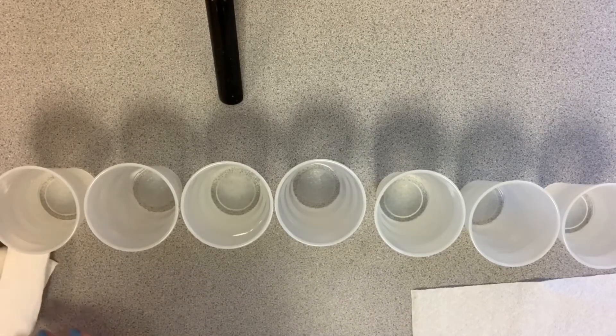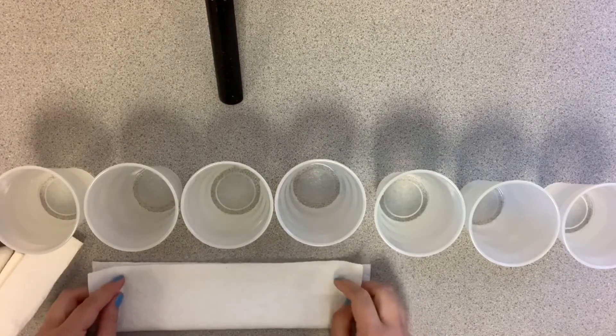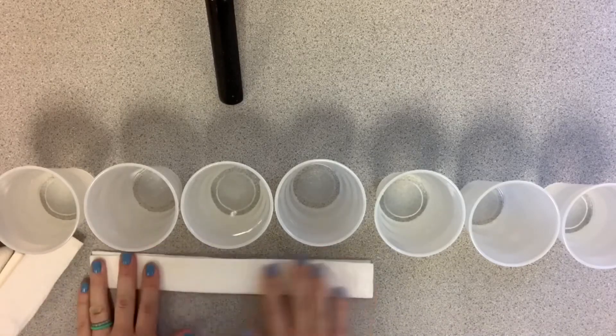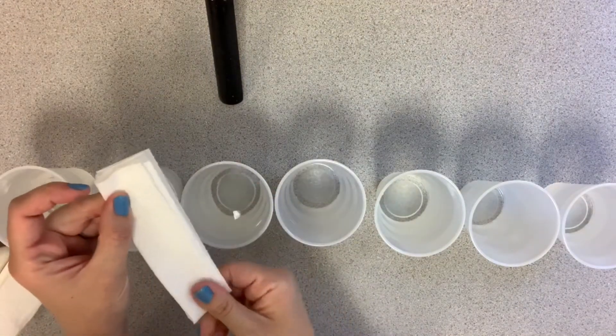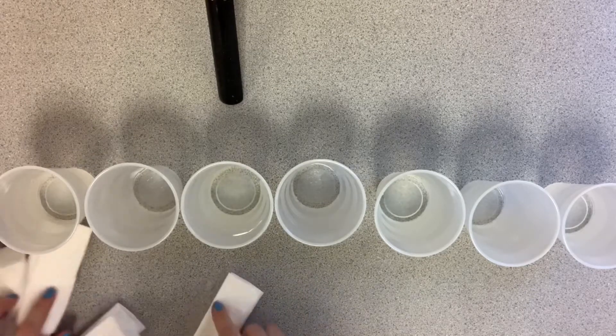Let's do it one more time so you can see it again. Keep in mind since this is a video, you can pause it whenever you want. Take your paper towel, fold it in half, then fold it in half again. Fold it so it gets shorter. Then take those scissors and trim it off. Now I've got my paper towels ready — I'll set that over to the side.